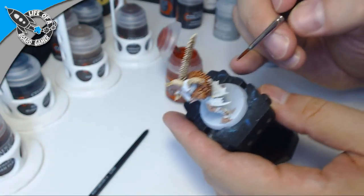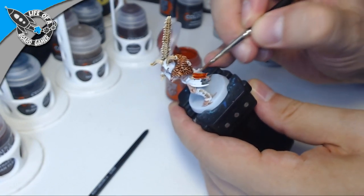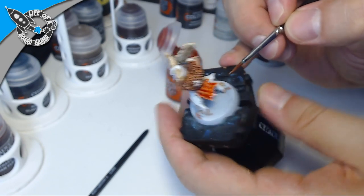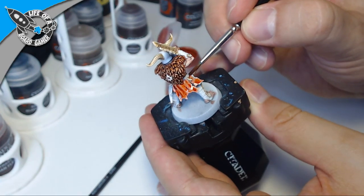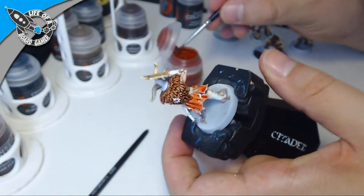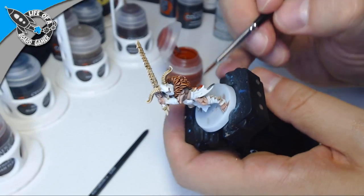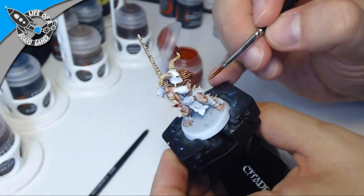My little boy is crying in the background — my wife is running over there. I am not a father who sits painting miniatures while his baby cries! This Griffhound Orange is one really nice color. This is the spot color for all these miniatures — they all have this orange cloth on them so they kind of pop out a little bit.